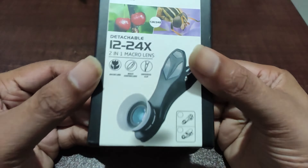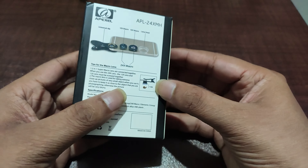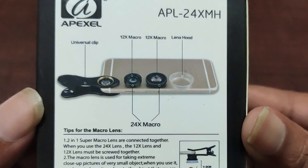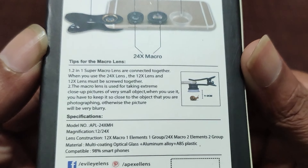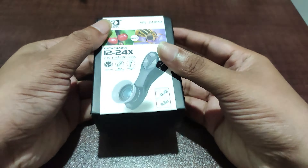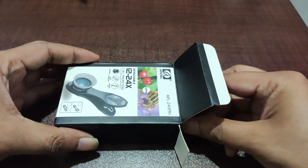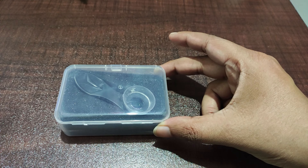This is a detachable lens — two 12x macro lenses which combine together to form 24x. It has a diffuser and also a universal clip which can be attached to most smartphones. The minimal focal length is one to two centimeters, which is really close, so in 24x magnification the minimal focal distance is very close, making it not ideal for taking macro living photography.